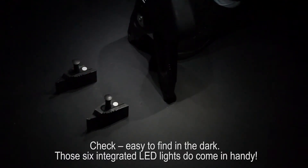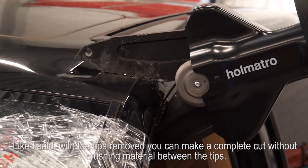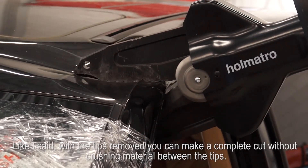Check! Easy to find in the dark. Those 6 integrated LED lights do come in handy. With the tips removed, you can make a complete cut without crushing material between the tips.